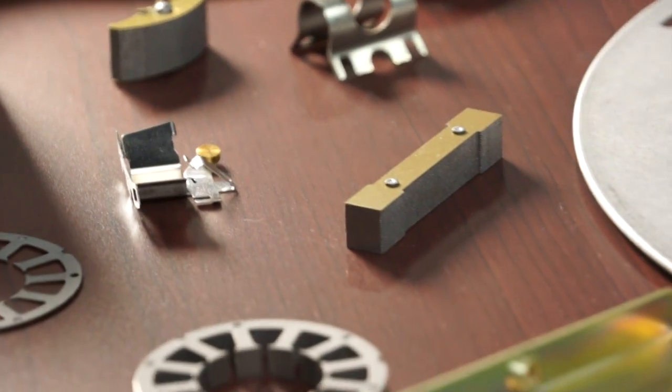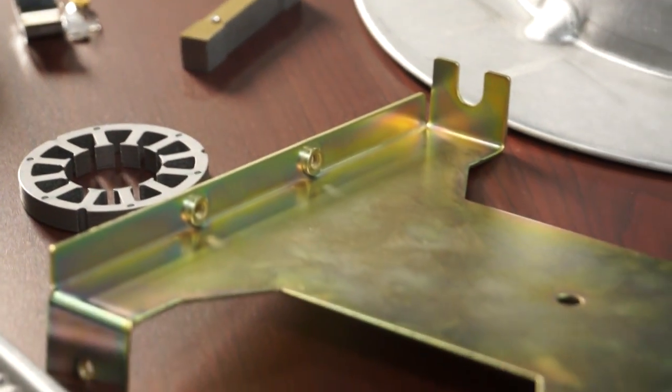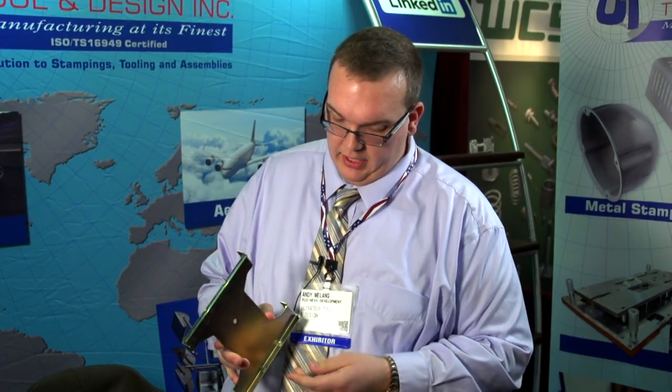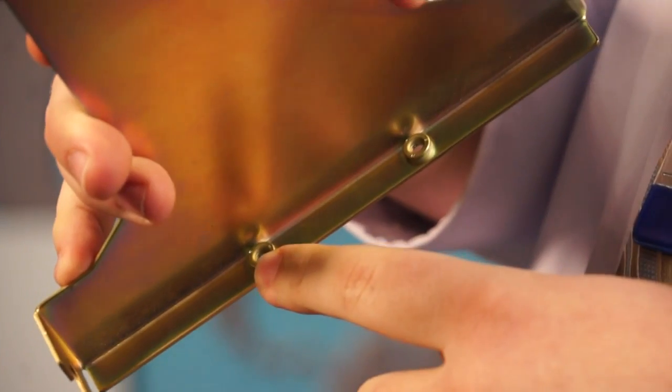laser cutting — we invested in economical tooling to produce this part as a stamping. It saved cost and allowed us to put in, as a secondary operation, PEM nuts for assembly into their electrical product.